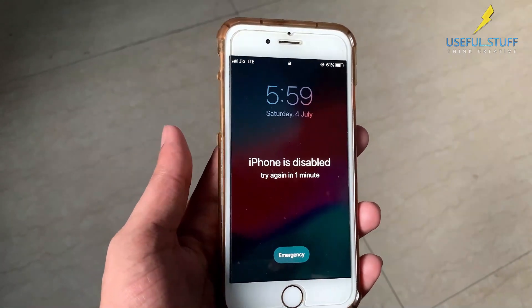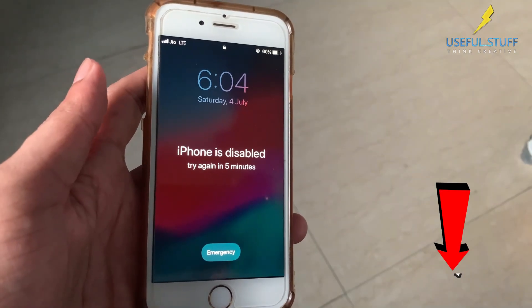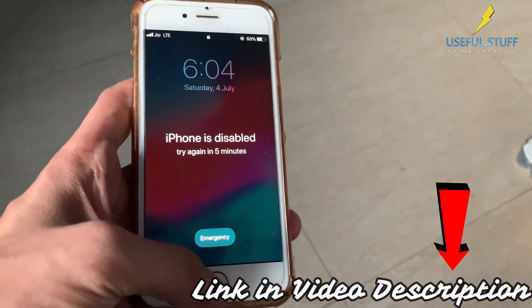Almost all of your passcode related issues can be resolved using 4uKey. It might be a lifesaver for you. To give it a try, visit the link given in the description of this video.